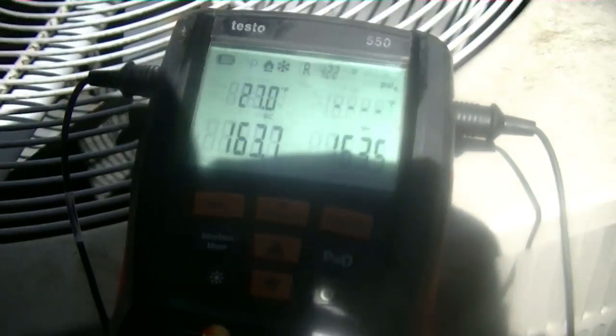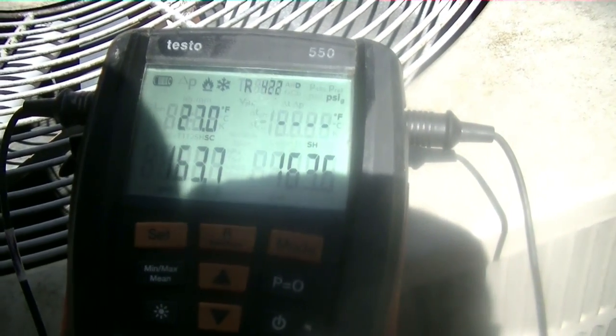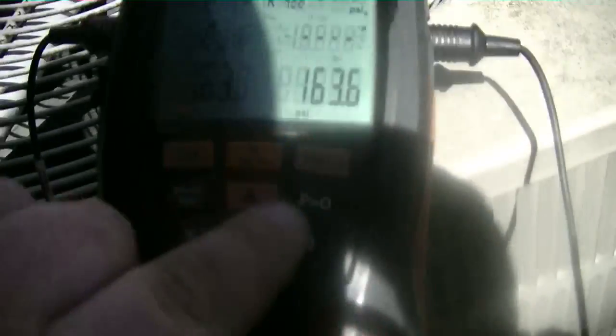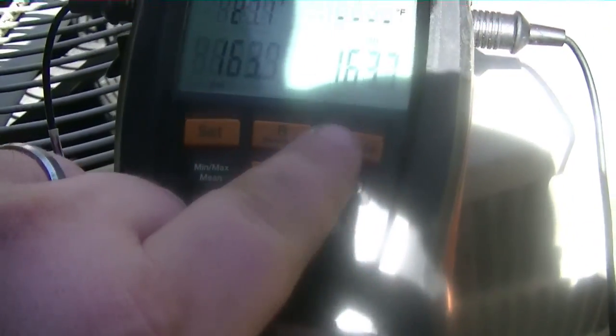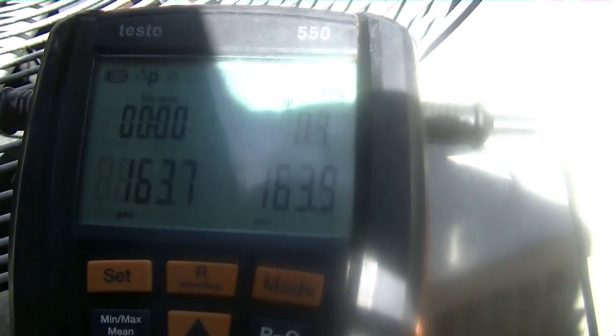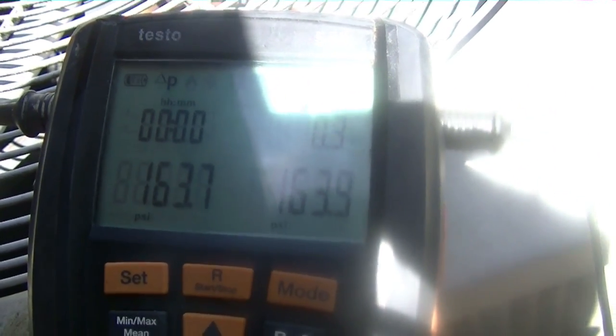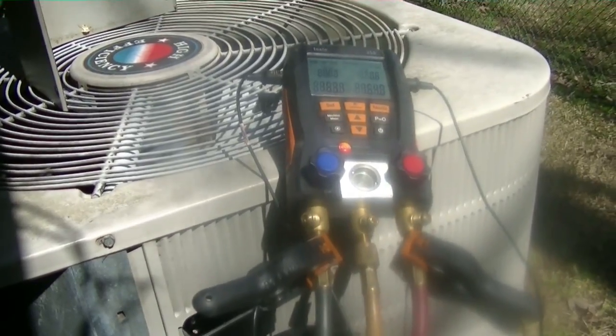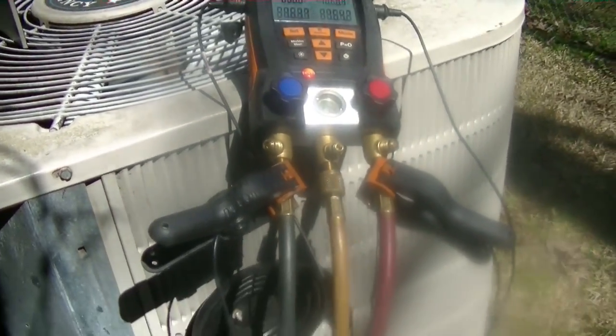We've got about 163 pounds of nitrogen on the system. Travis is going to go up there and make sure he doesn't hear anything, and I'm going to start the tightness test on the Testo. One thing I really like about the Testo is this feature right here — we'll let the time clock run. As long as Travis doesn't hear anything, we'll let it hold for about 10 to 15 minutes and then start the vacuum process.